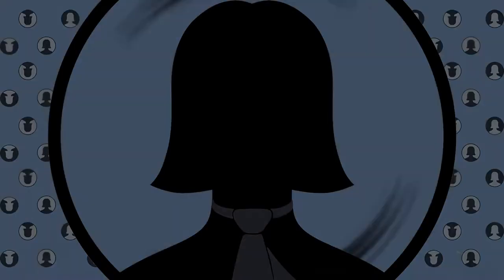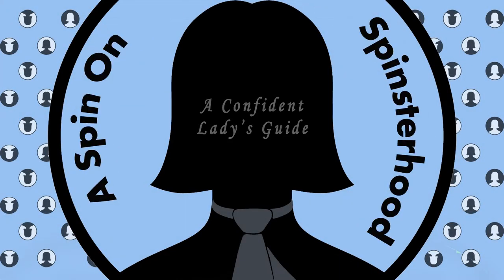Welcome to Spinsterhood. My name's Jill and I'll be your guide, and it's about to get spicy. I love spicy food — I absolutely love it. I put hot sauce on pretty much anything. I actually get like a mini panic attack when I run out of either sriracha or cholula.